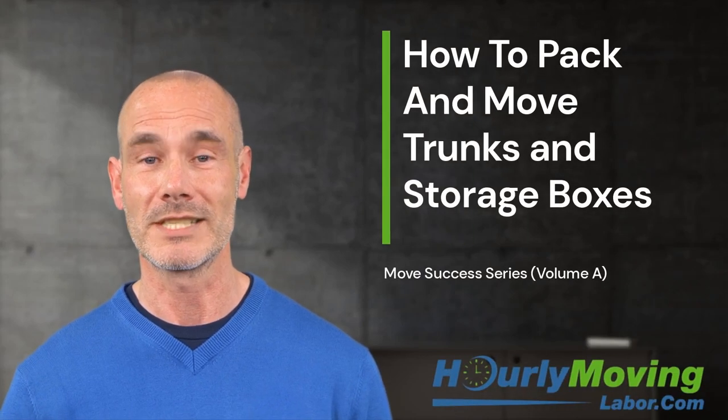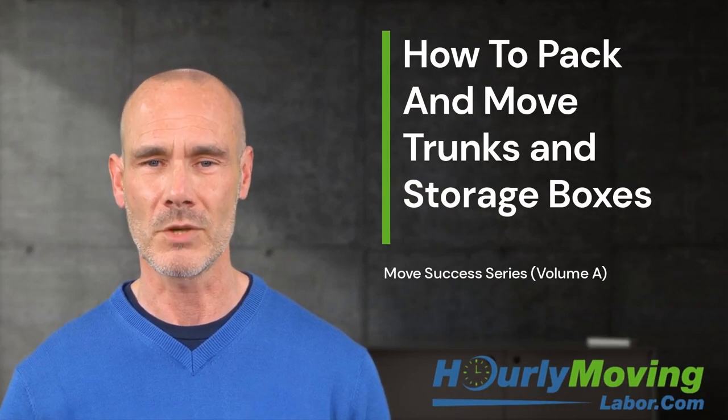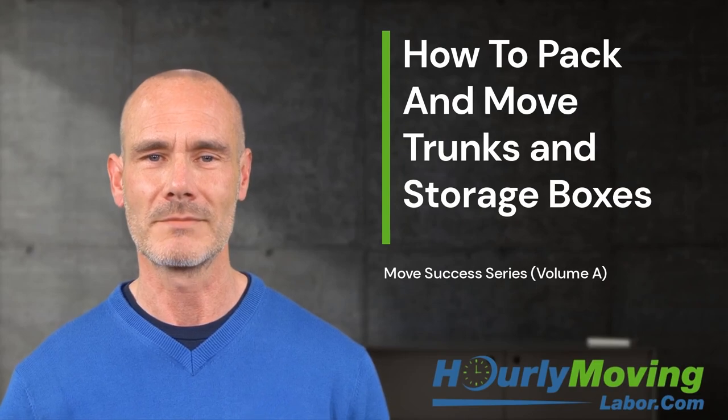In the following video, we are going to discuss how to pack, wrap, and move trunks and storage boxes. Moving trunks and storage boxes can be a challenging task, but with the right preparation and technique, it can be done safely and efficiently. Here are some steps you can follow to properly pack, wrap, and move trunks and storage boxes.